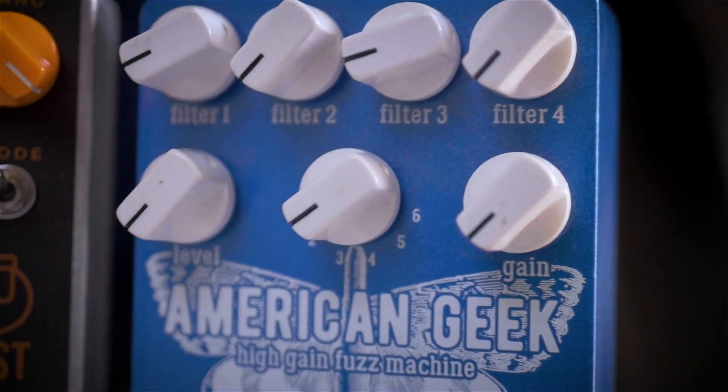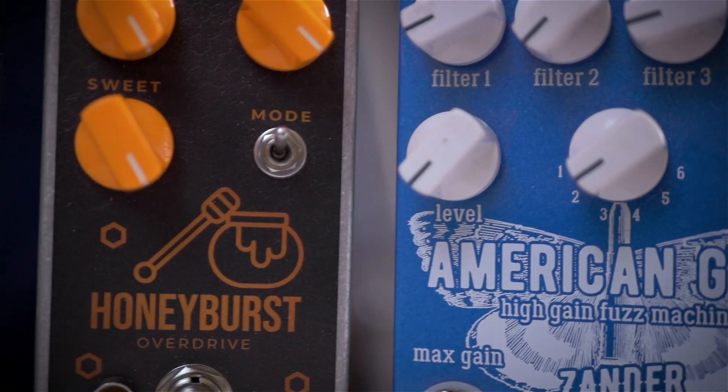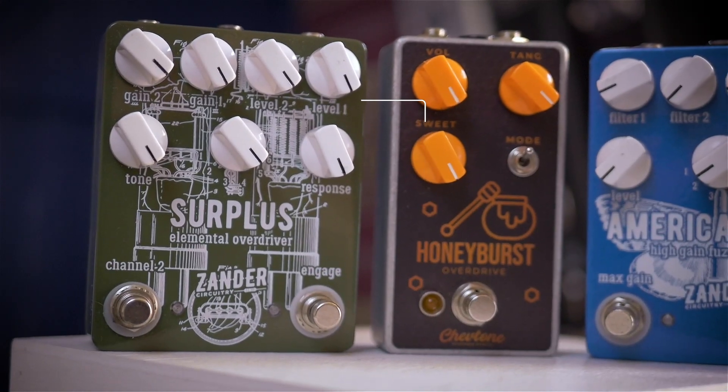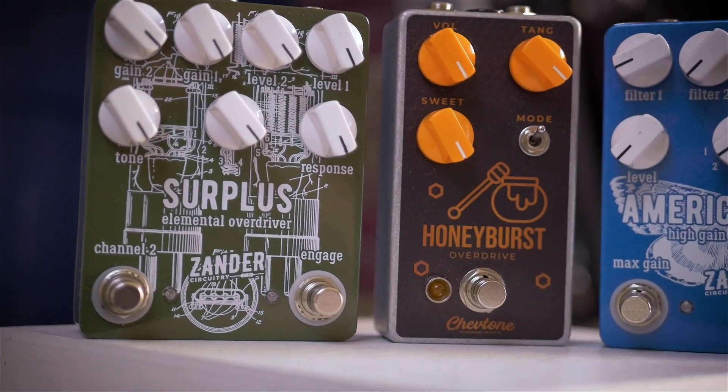Today we're going to talk about all things clipping diodes. Most of you will be familiar with what clipping is on a broader term — pretty much every guitarist has used some kind of pedal or amp that will clip their signal. But for those that don't, in a nutshell, it's basically when you take a nice smooth sine wave — which would be a perfectly clean guitar signal — and you start chopping away at the top and bottom of that sine wave.